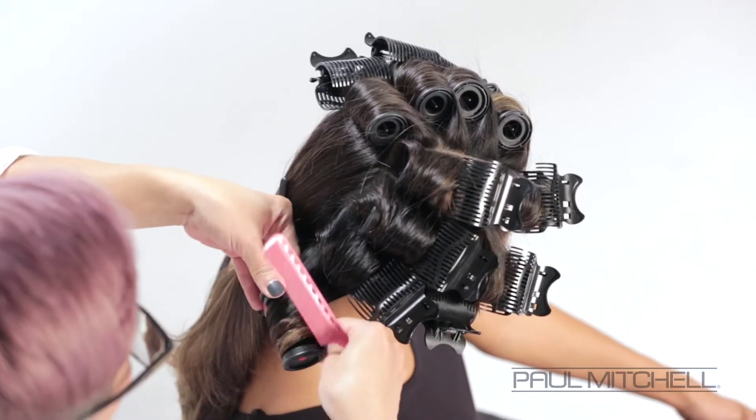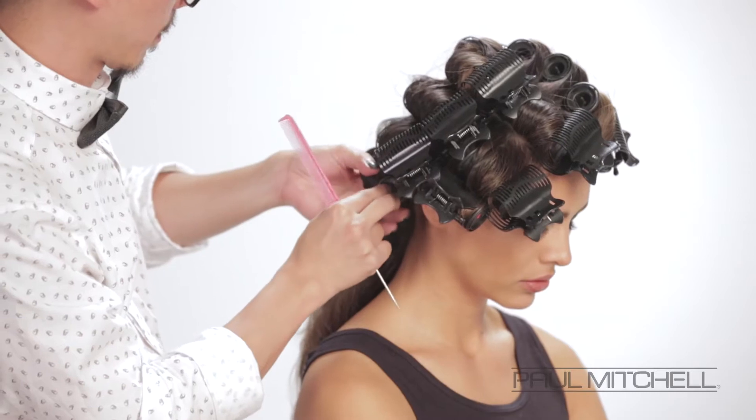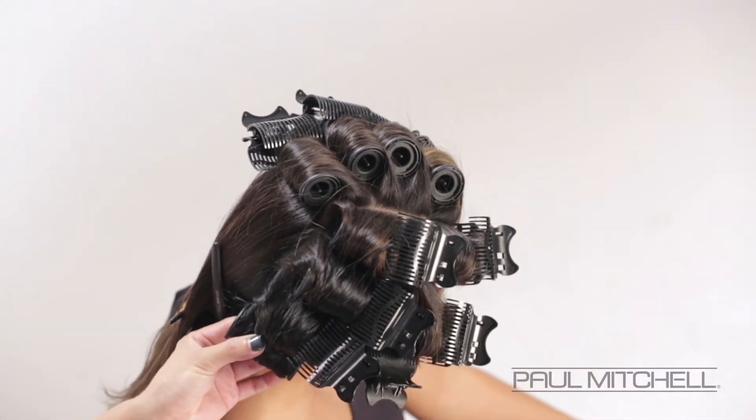Everything is carefully directional blow dried and then directionally set, and that's really important when you are setting the hair — you think about the end result, which direction you want it to lay, to achieve that beautiful polished result. You can see he started out with the prep of the blow dry and then followed through with his setting pattern.